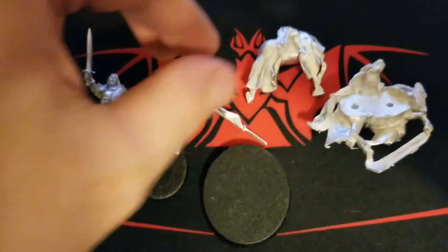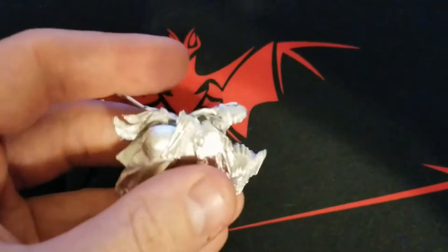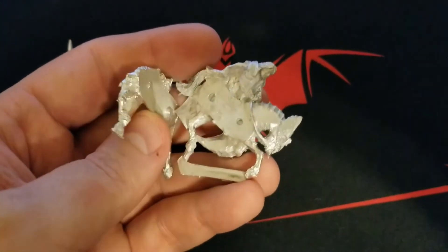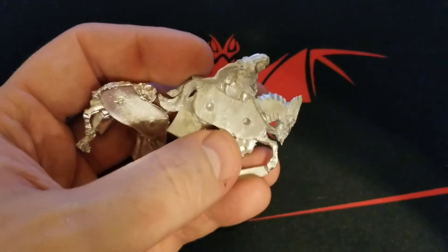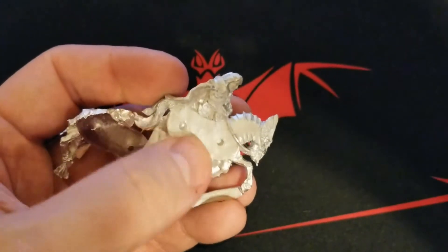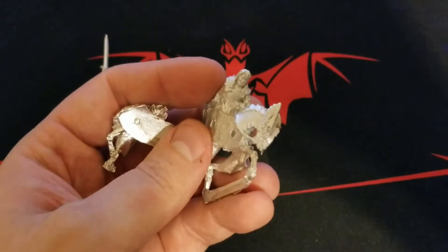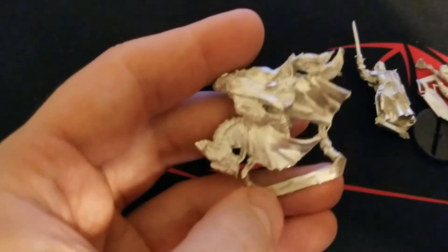Nothing too crazy — we have the body and the horse, which needs a little bit of cleanup work. I'm just trying to get this to focus properly, but overall nothing is really warped. Just a lot of little flash to clean up. The horse basically fits together with two pegs and holes.